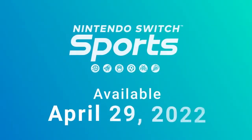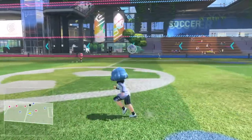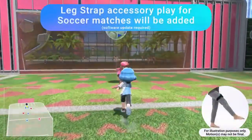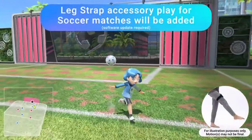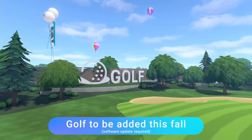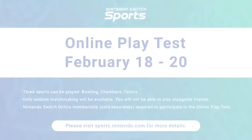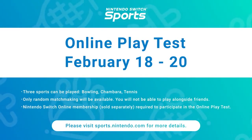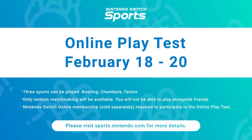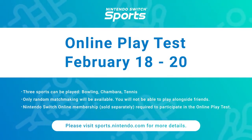Nintendo Switch Sports launches April 29th. A free update scheduled for this summer lets you play soccer matches with the Joy-Con controller and the leg strap accessory — you can use the accessory to play shootout mode at launch. A second free update that lets you enjoy golf will launch this fall. Additionally, an online play test is planned before launch to evaluate various technical aspects, available only for players with an active Nintendo Switch Online membership for the dates shown on screen. Please visit the official Nintendo website for more details.